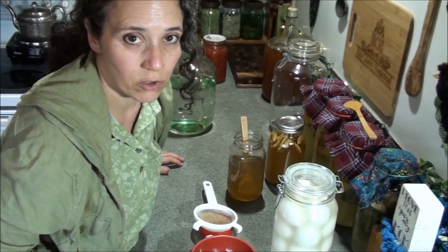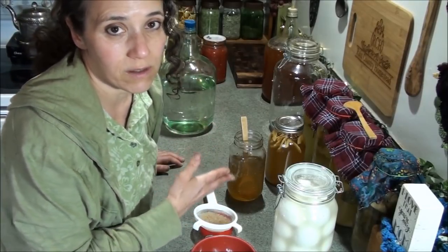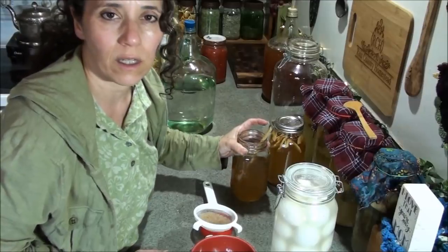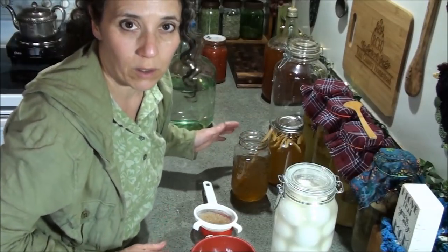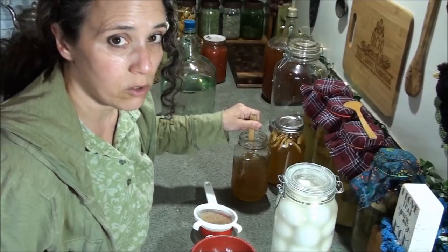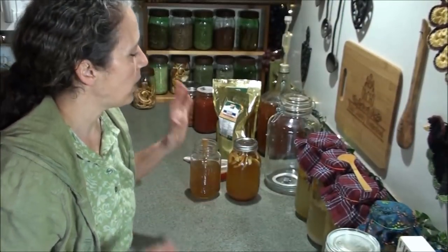I used to heat the water a little bit to help the sugar dissolve faster, but then I'd have to wait for it to cool down before adding the grains. I find this method is actually quicker — it doesn't take long to dissolve. I just let it sit and come back and stir it again, and I don't have to worry about forgetting it on the heat. If you do heat the water, don't put your grains back in until it's cooled back down to room temperature.